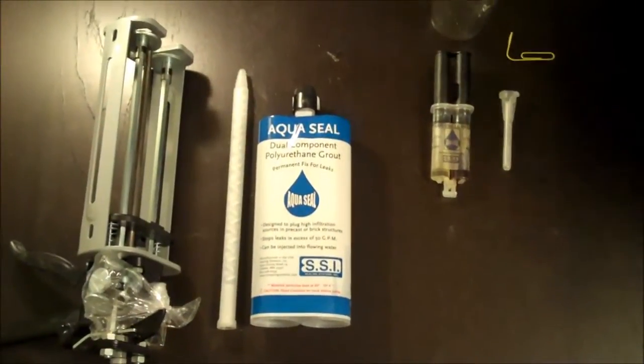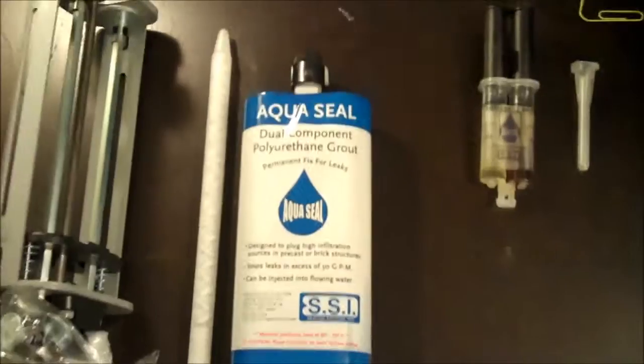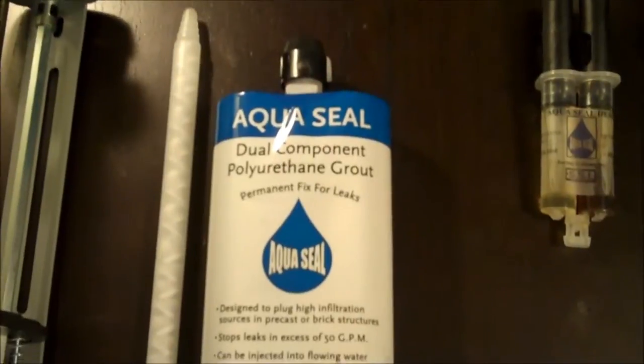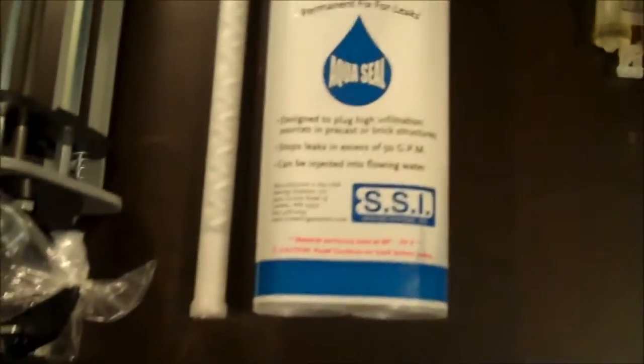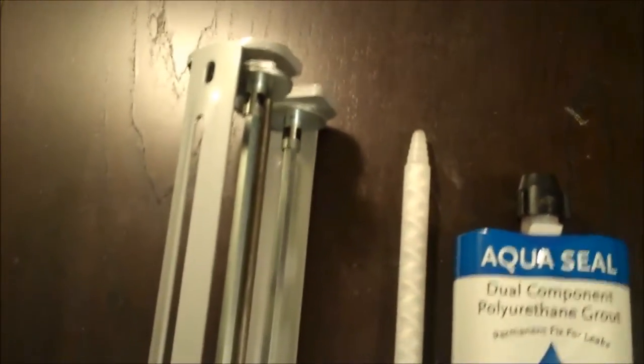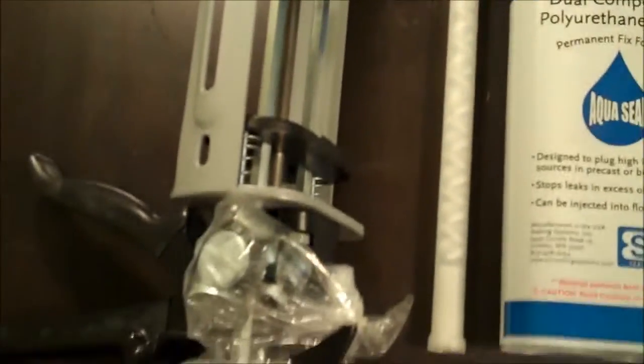Today we're here to demonstrate AquaSeal chemical grout made by Sealing Systems Incorporated. AquaSeal is a fast-reacting chemical grout — a two-component hydrophobic polyurethane water grout that can be injected right into flowing water.